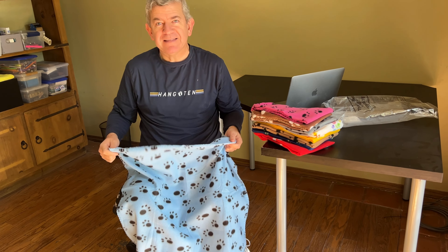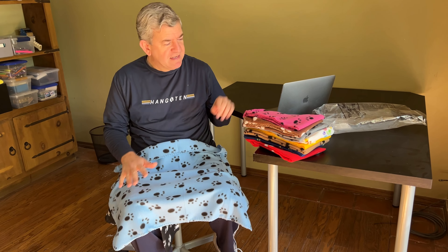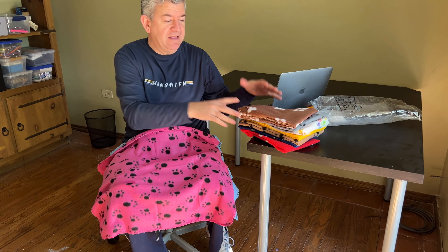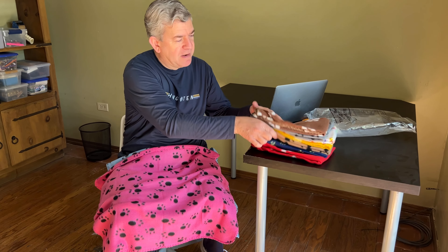If you have pets like I do, these ones will allow you to treat your pets and have some extra ones for when others are being cleaned, or to keep some in your car, in your home, in your office, or in your weekend home. Whatever you bring your pets, you can have some blankets there for them.